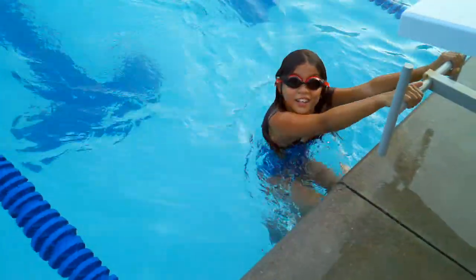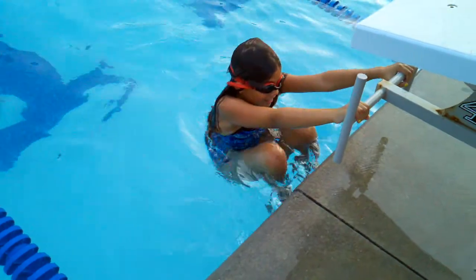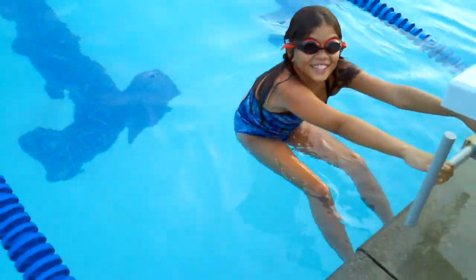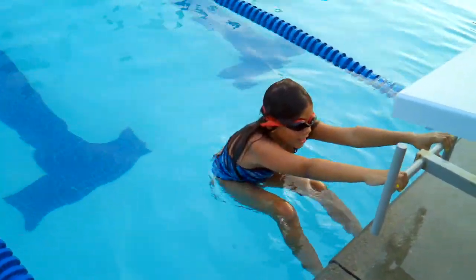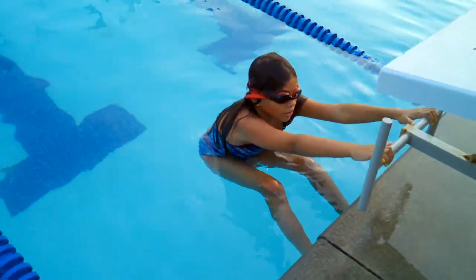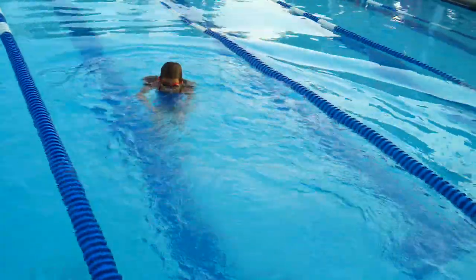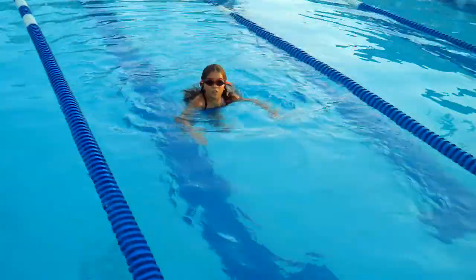Practice makes perfect. First you hold on to the board. Ready? You push up really fast, and then you do the dog in the water, just like this. If this, you just start rubbing your arms.